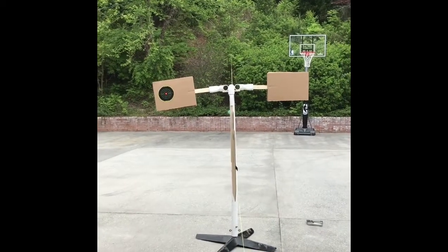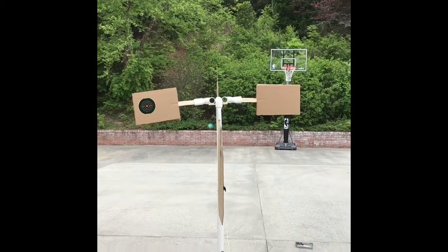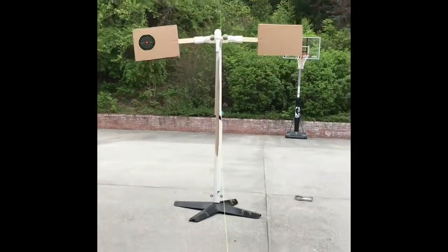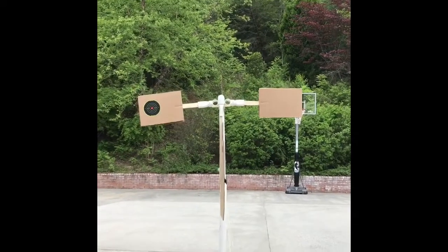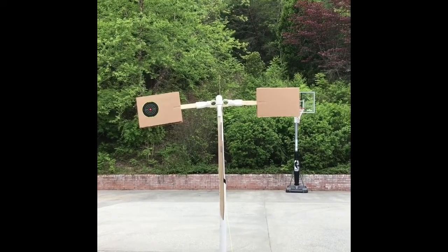Alright, doing a little video here to make you think. Reaction target - who to shoot, who not to shoot. We've got knives, guns, and badges.